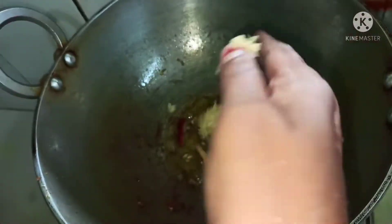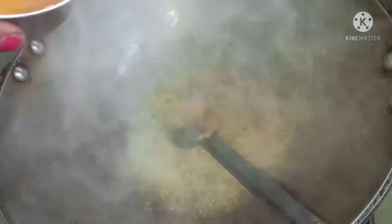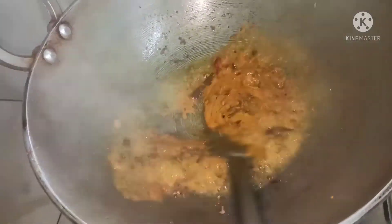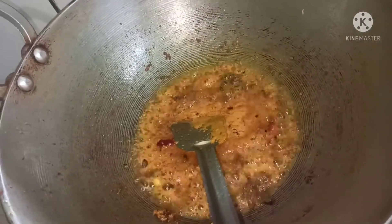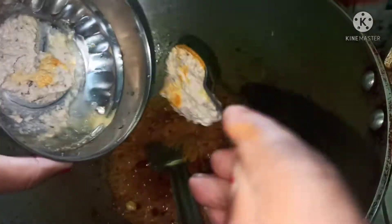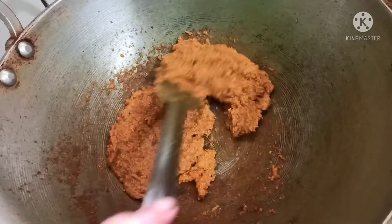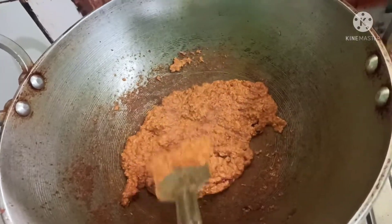This is the first job of making it. I am going to paste it in the pan. I will paste it in the pan. This is the pan.